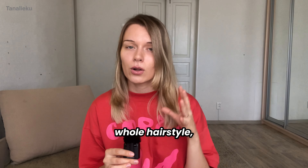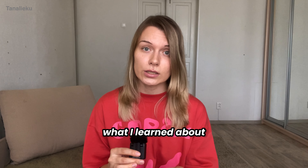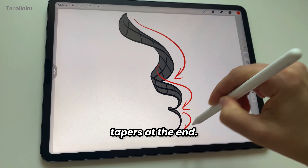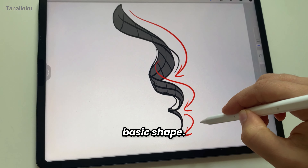Before jumping into rendering the whole hairstyle, I spent some time doing quick sketches of individual strands. To render the structure of a curly strand, think of it like a twisted ribbon that tapers at the end. You can add individual hairs later once you've established the basic shape.